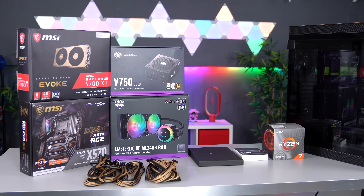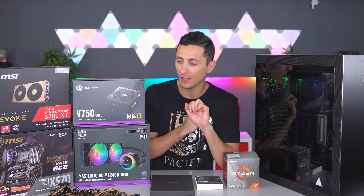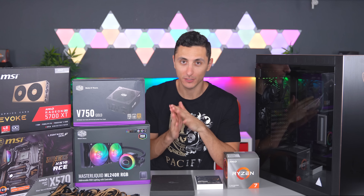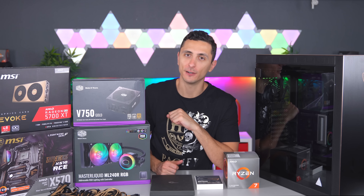In this video, we're going to build an old AMD PC for gaming comfortably in 1440p, streaming, as well as editing. I have yet to do a black and gold build on the channel, so that is what the color scheme will be. Let's get started.